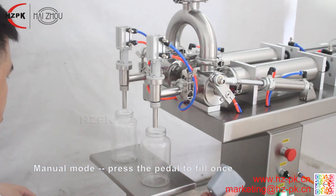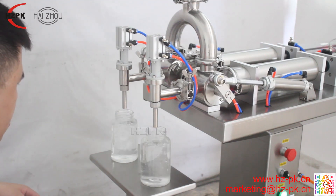The machine requires air and power. Structure is simple and reasonable, easy to operate.